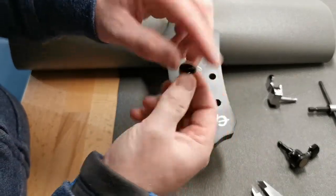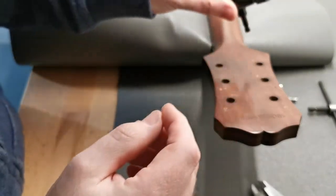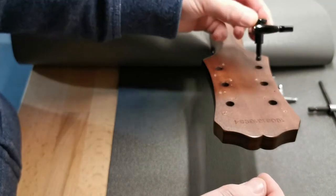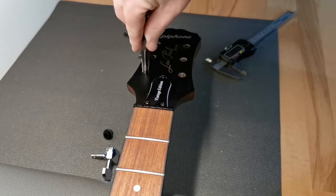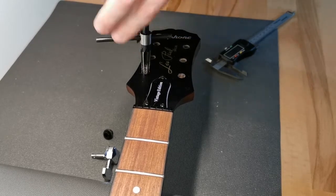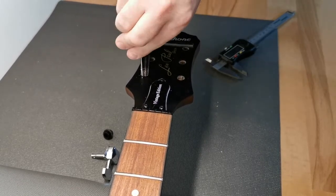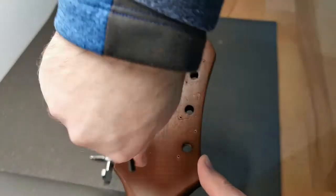I want to loosen up some of the material from the top because the reamer is tapered, but I do want to do most of the cutting from the rear. What I'm doing here is just loosening some of the material from the top surface — I'm not going deep at all. Just remember that the tool is tapered, so in a sense you want the hole to meet in the middle, but I don't need to take that much material from the top surface.